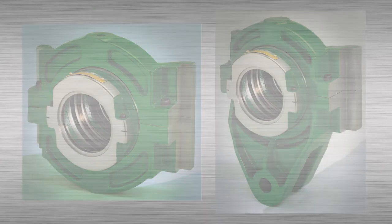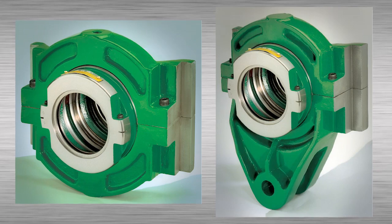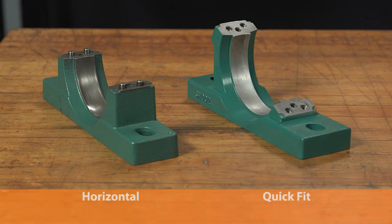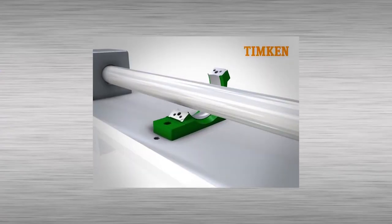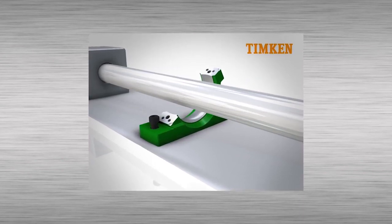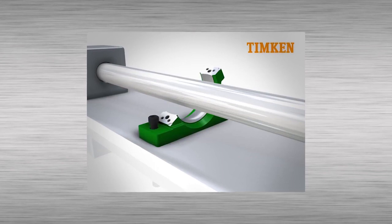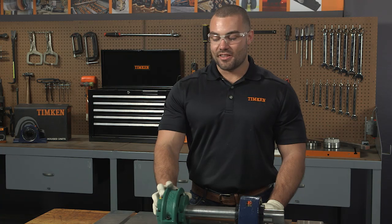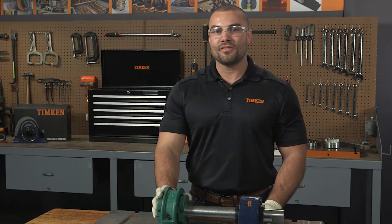Housed units are available as flanged units, hangers, take-ups, and the one we're working with today, a pillow block unit. They come in two main designs: horizontal split and what we call the quick fit. The advantage of the quick fit design is that you can slide the angled pedestal base under the shaft without lifting it. This can save a lot of time in applications where a tight space could mean removing the drive. These assemblies come in two versions: the float or expansion version, and the fixed or retained version. Today we'll be installing a retained version.